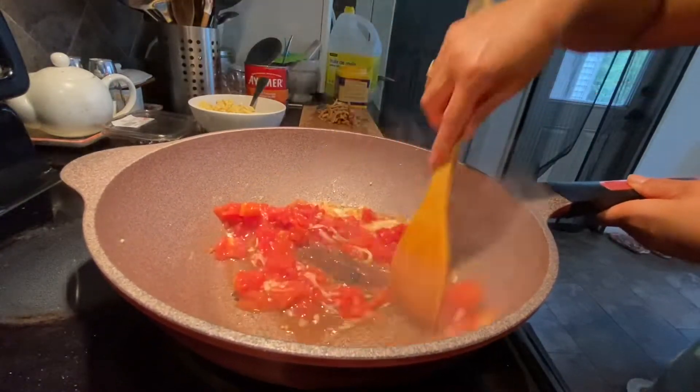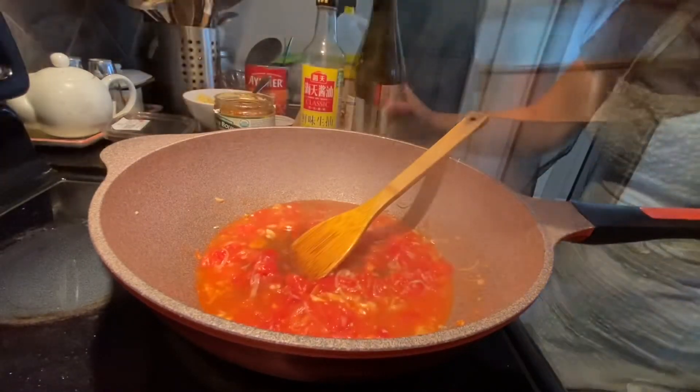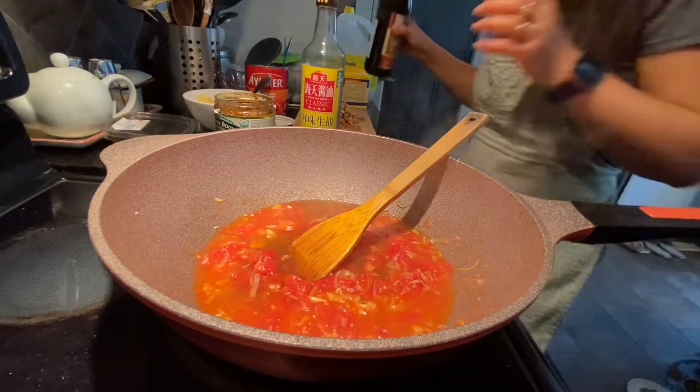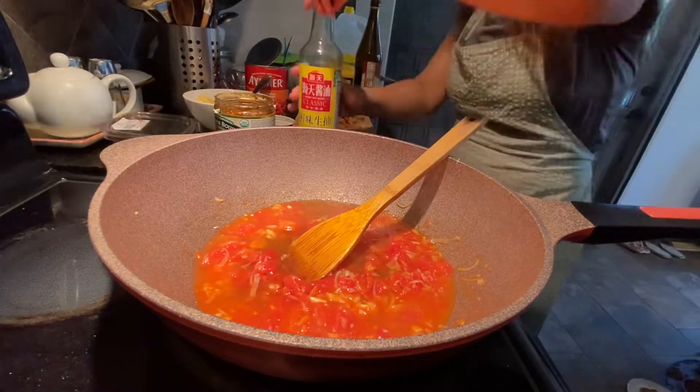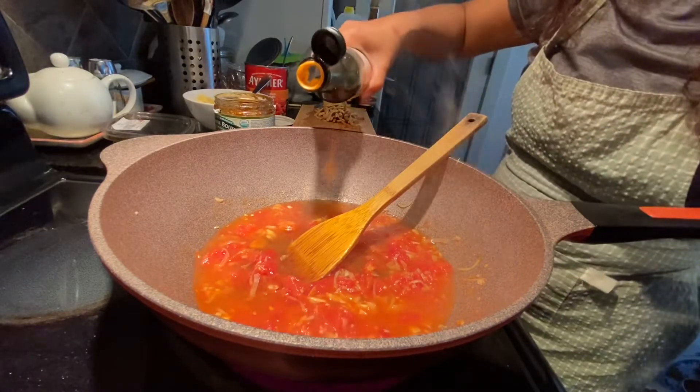Stir fry the tomato with leek and garlic, add some water, and let it boil. Let the tomato cook and add some cooking wine and light soy sauce.